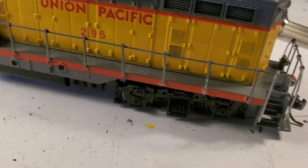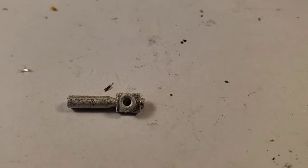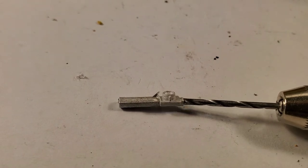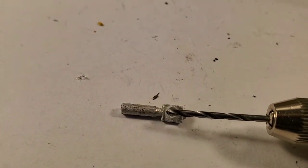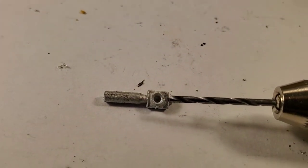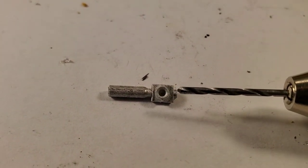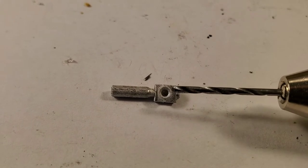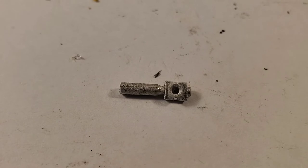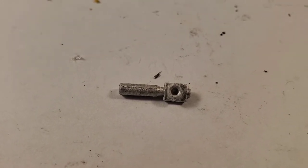If you follow their directions for the ditch lights, the housings come like this and you've got to drill into here — about that far, because you don't want to drill all the way through. You want the filament of the bulb to end up right at the front. What I'd recommend: drill as much as you think you need, try the bulb, drill again, try the bulb — just keep going back and forth.